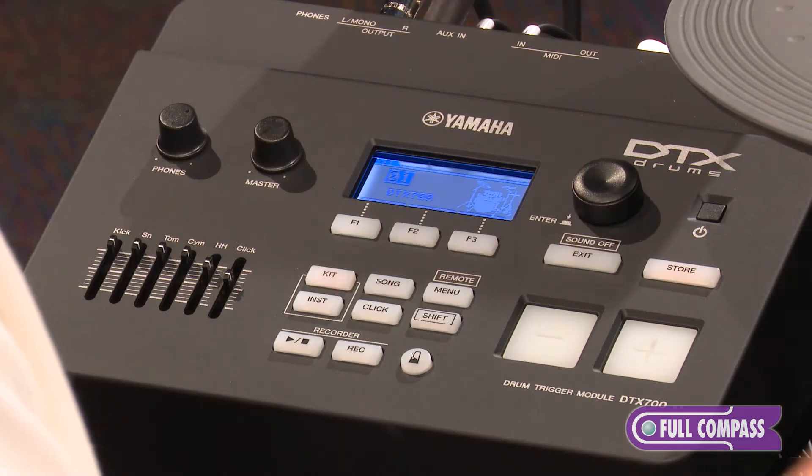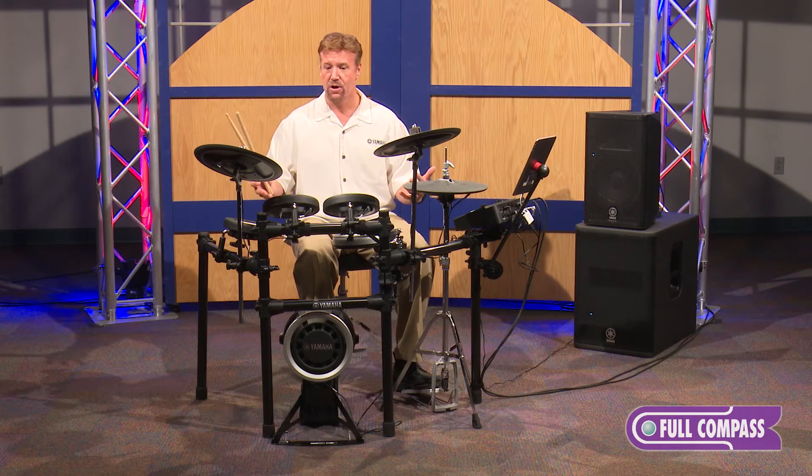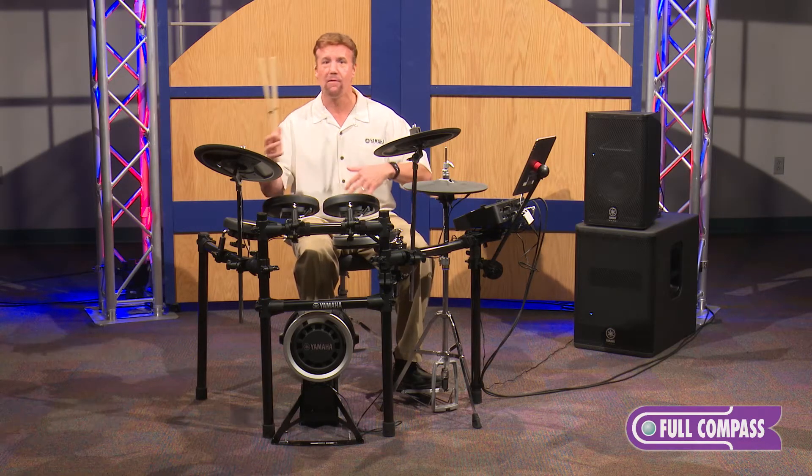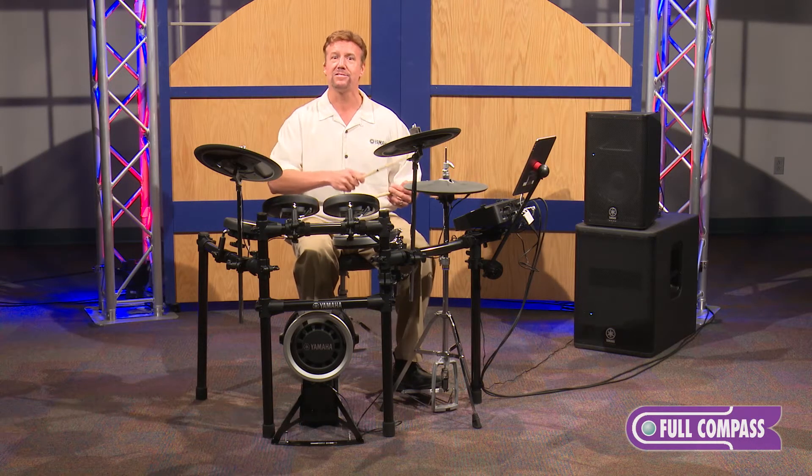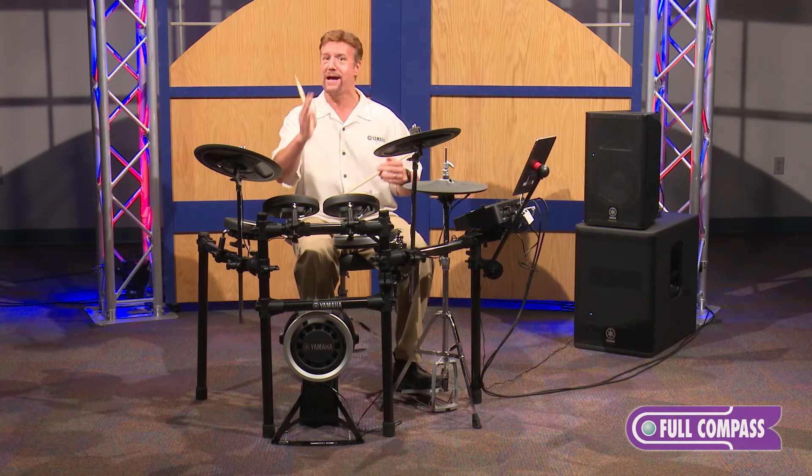Now remember, you have complete control over when the sequences happen. So if you're playing a sequence and playing over it — maybe playing a little solo — and you don't know where one is, just go ahead and hit the other sequence and start playing. You'll be back on one.